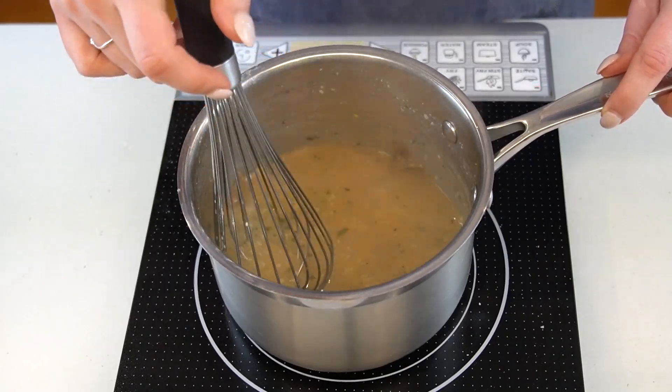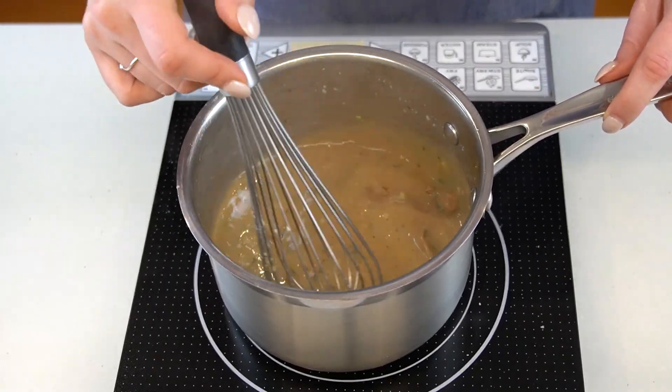This porcini mushroom gravy is so robust, meaty, and delicious that it makes pretty much everything you put it on better. It's also a great option if you're having both vegetarians and meat eaters over for Thanksgiving and you only want to make one batch of gravy. It can be made ahead, it freezes well, and is super flavorful.